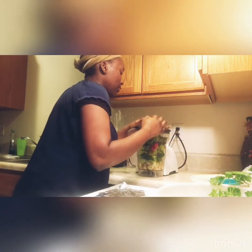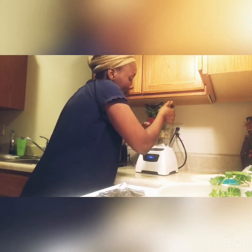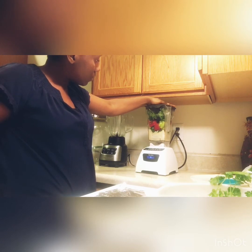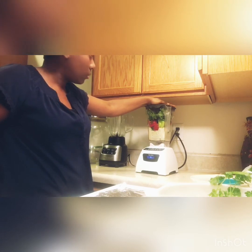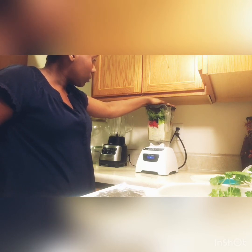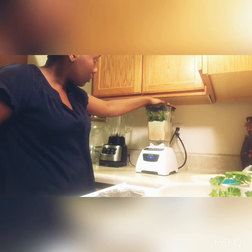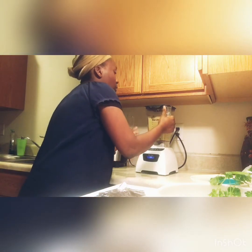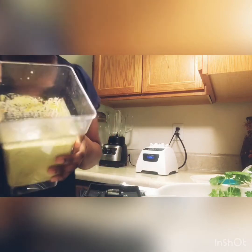We're going to start blending. It's also called recao. It smells so good — sofrito!